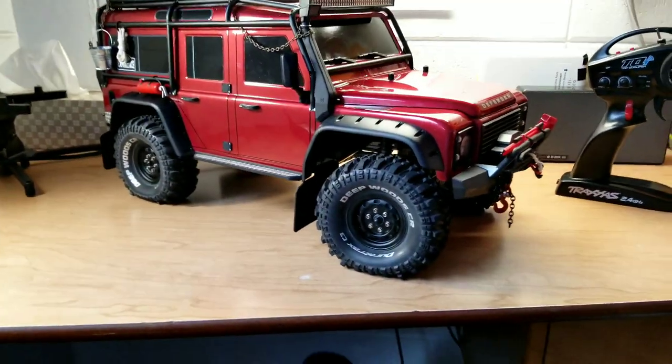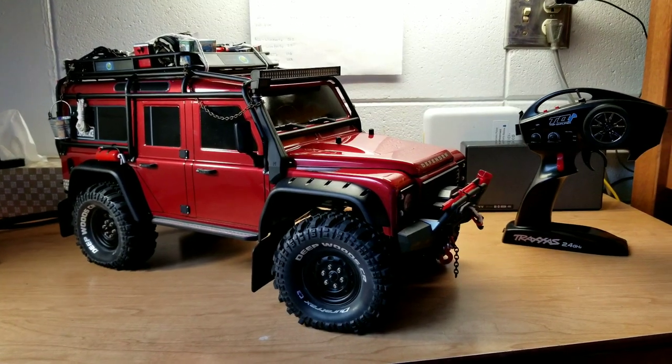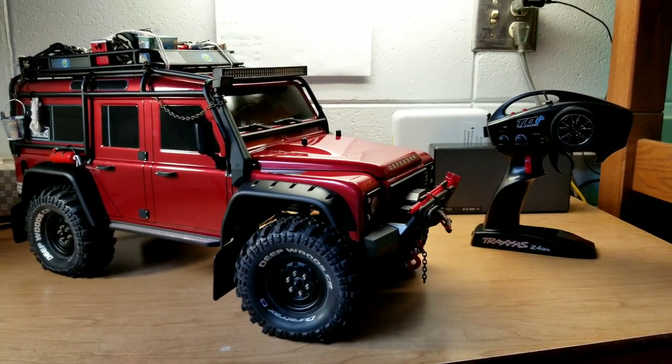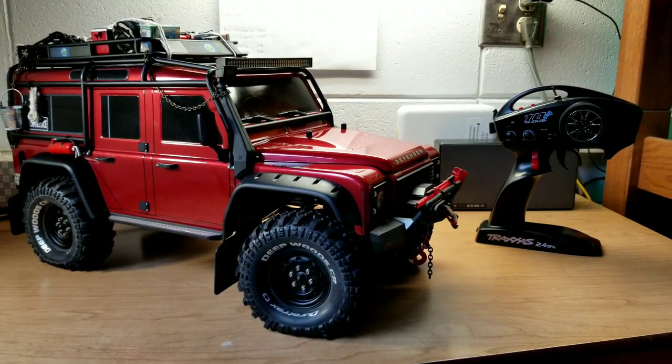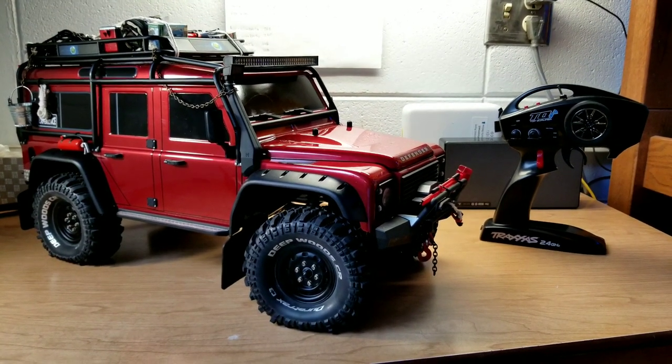Hello again, welcome back. As some of you have probably seen my videos before, this is an update on the truck. I think it's pretty much finished for now — we are actually there.